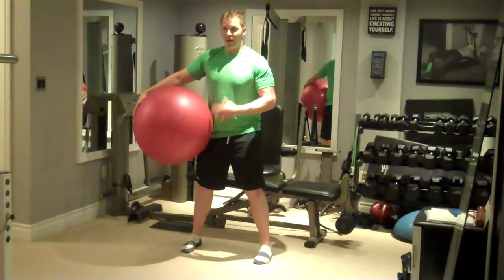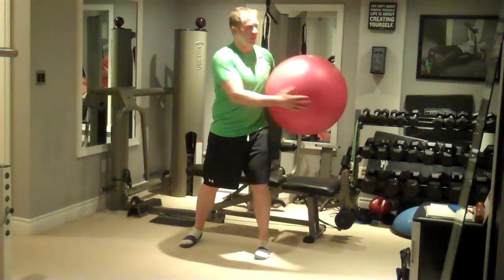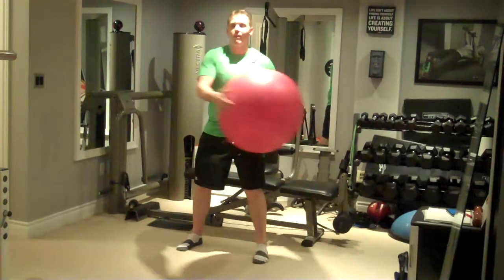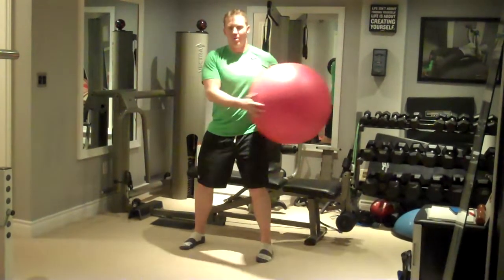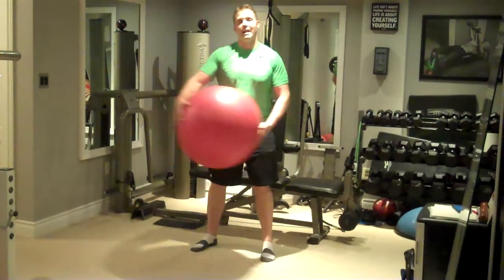Other common form errors are allowing your body to turn side to side, which makes the motion more dynamic — we don't want to do this. We want to first be able to prevent unwanted movement through your core and body, and then eventually down the road we progress into dynamic movements.